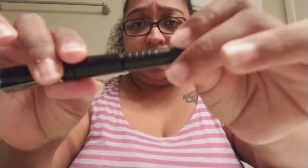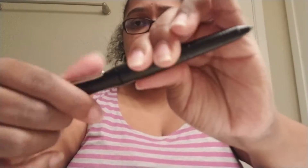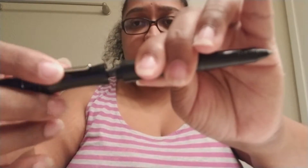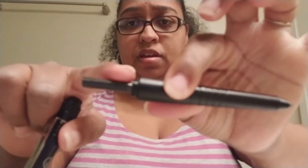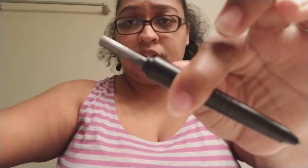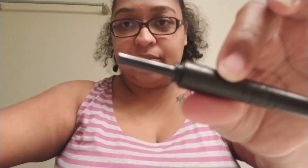Unscrew it and screw it back on the pen. Then this part is the fire starter — I'm going to show you. My husband's going to demonstrate how to start a fire with this.